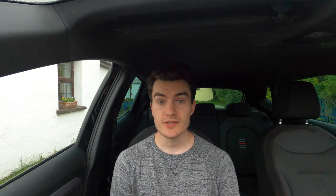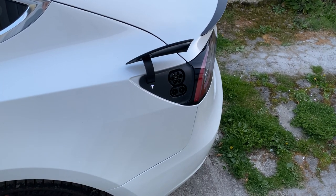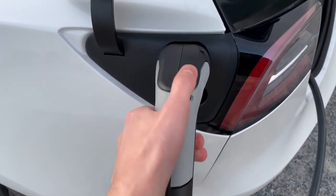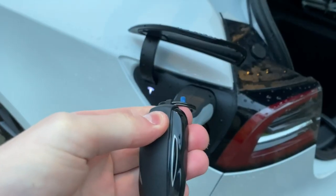Unlike Tesla's Mobile Connector, the Type 2 cable is manufactured by a third-party company, meaning it doesn't come with Tesla's proprietary button to remotely operate the charge port door. This means that anytime you want to remove the charge cable from the car, you'll have to manually release it using either the touchscreen, the mobile app, or the key fob. In terms of charging speed, the maximum speed you can expect from this cable is about 65 km/h on the Model 3, due to the onboard AC-to-DC converter being limited to a maximum power output of 11 kW.